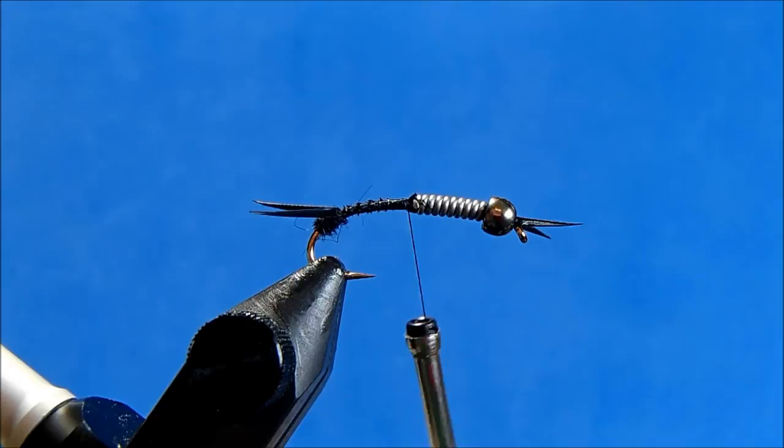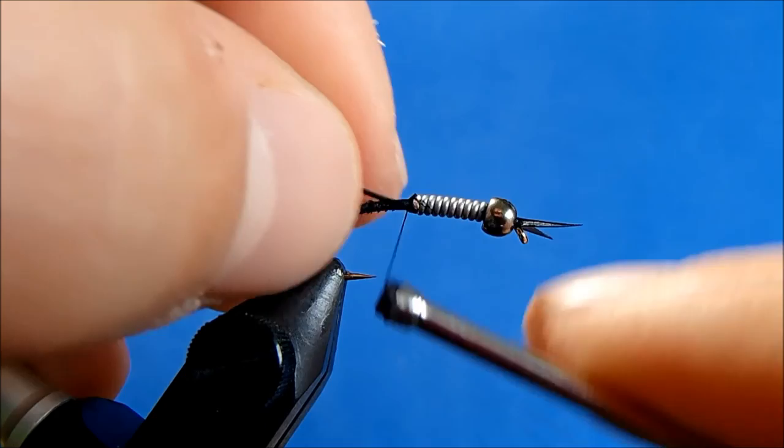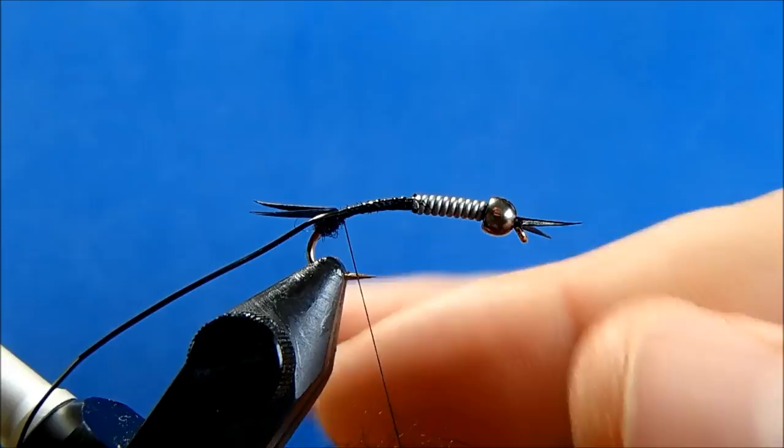For the rib, I'm going to use a small black vinyl rib — I'm going to use it in black, although you can use a gray or something like that to give you some more contrast. I'll tie this in behind the lead and wrap it all the way down to my tail. I can come back to my dubbing and I want to build out this taper.